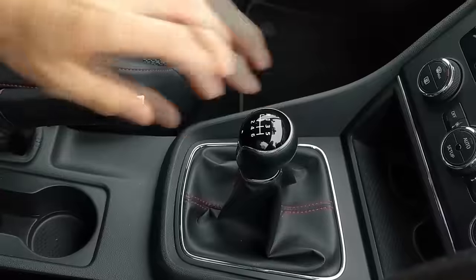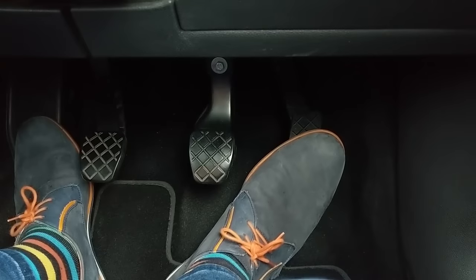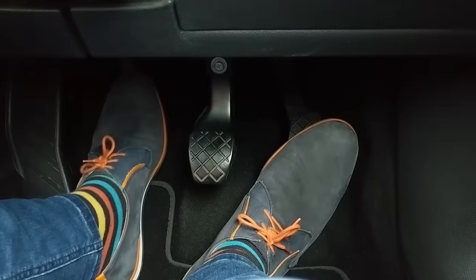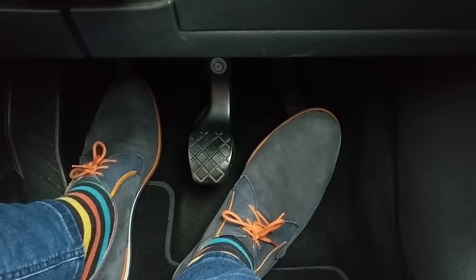So, to move away: clutch down, select first gear, take the handbrake off, use the gas to increase the engine speed to between one and two thousand rpm. Use your mirrors to make sure it's safe to go, including your blind spot, then lift the clutch to the bite point. When you're at the bite point the car starts to move — don't lift the clutch any higher until the engine pitch goes up, at which point you can come off the clutch fully and you're moving.